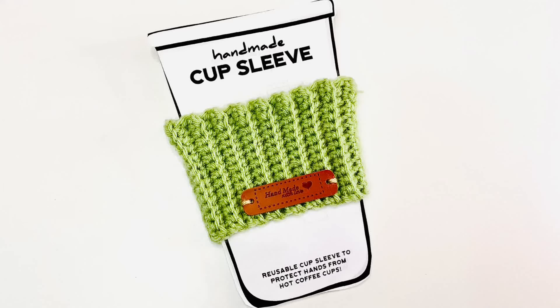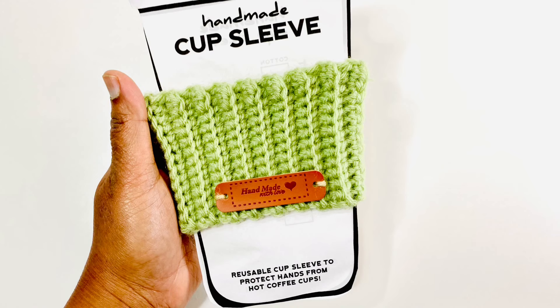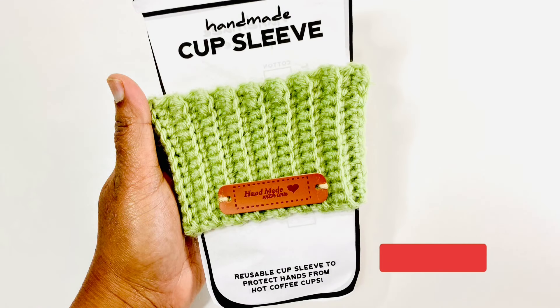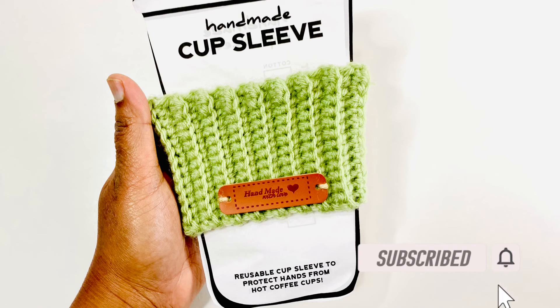Hello everyone, welcome to the Yarn Bowl! Today in this video we're going to see how to crochet this 20-minute coffee cup cozy — a very simple and easy pattern, perfect for holiday gifts for your workplace as well as for teacher's gifts. The written pattern is available on my website, the yarn bowl crochet dot com, with the link in the description box. If you're new to this channel, please don't forget to subscribe and click the bell icon so you get notified whenever I post a new video.